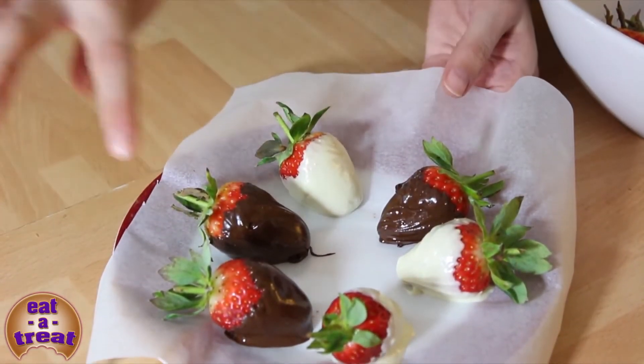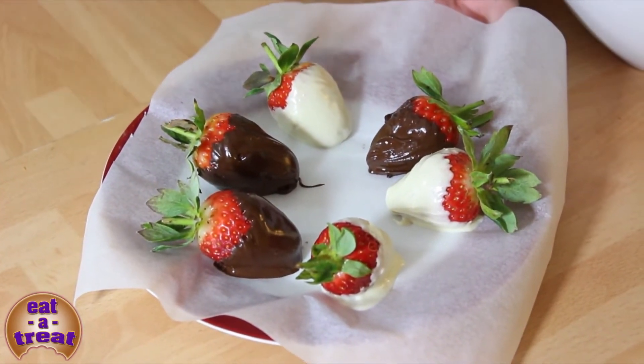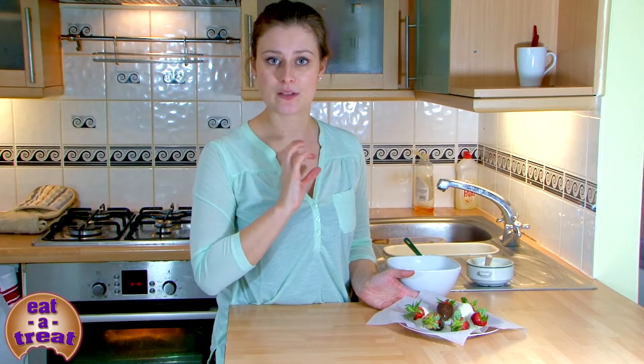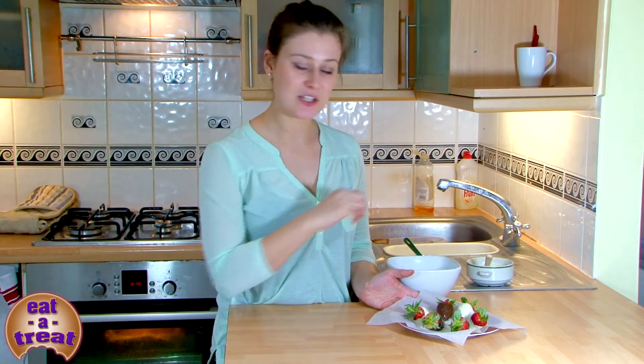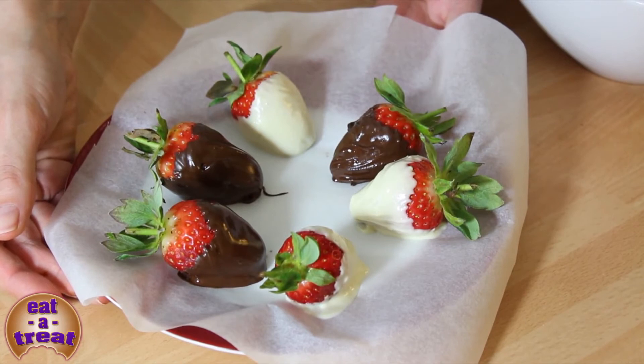I've dipped all of my strawberries. At this point, you can get different colors of chocolate — blue, pink, orange — so it's really good for kids' parties. You can dip them in all the different colored chocolates. For a little girl's party, you can even get food glitter. Make sure it's from a food retailer or somewhere that does cake baking things, not normal glitter. Sprinkle it over the top, which looks really pretty. Now they're going to go into the fridge for about 30 minutes.